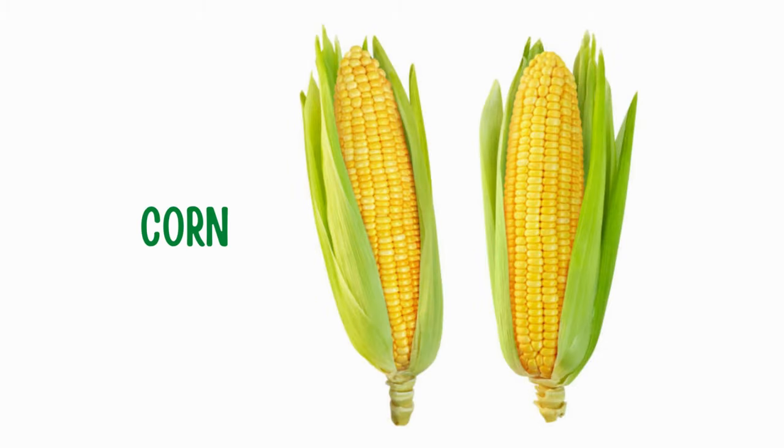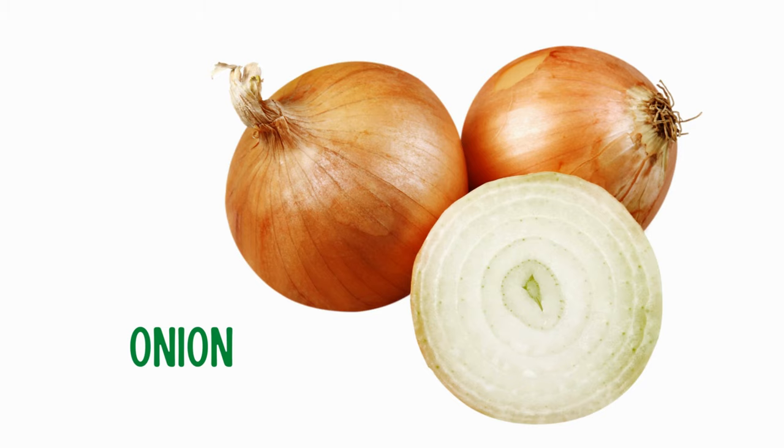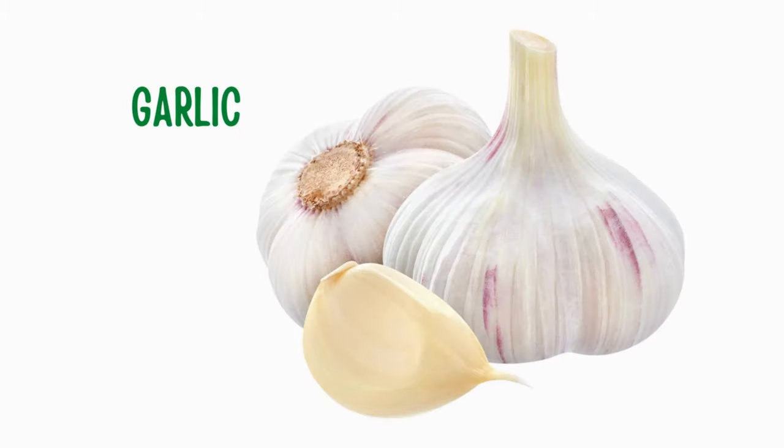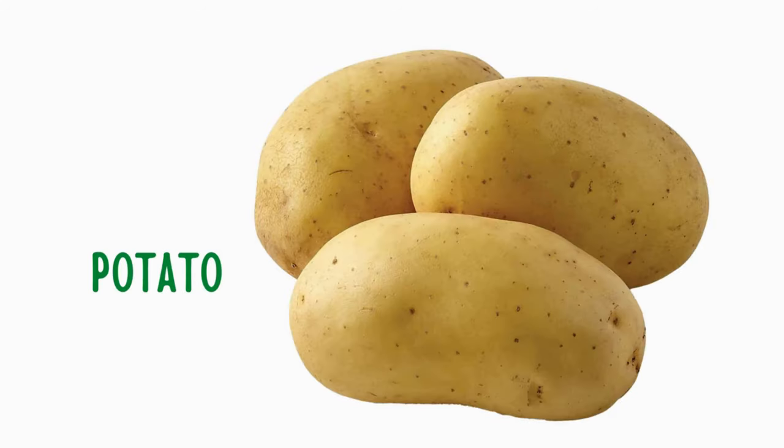Corn. Brussels sprout. Onion. Garlic. Turnip. Potato.